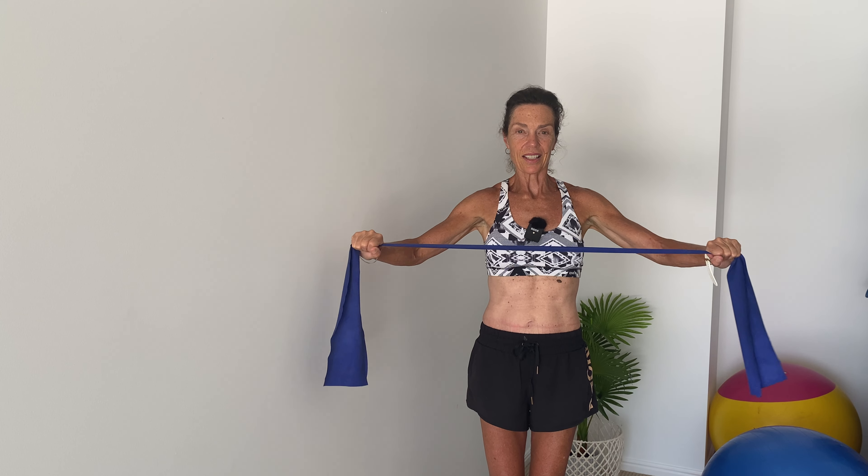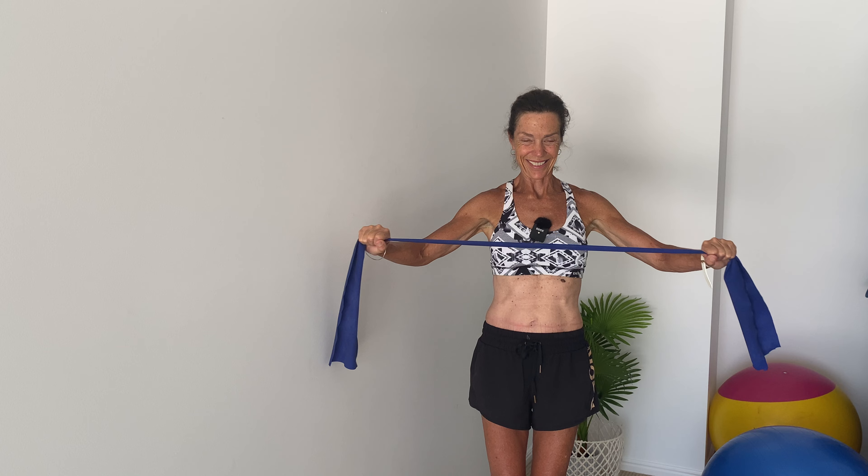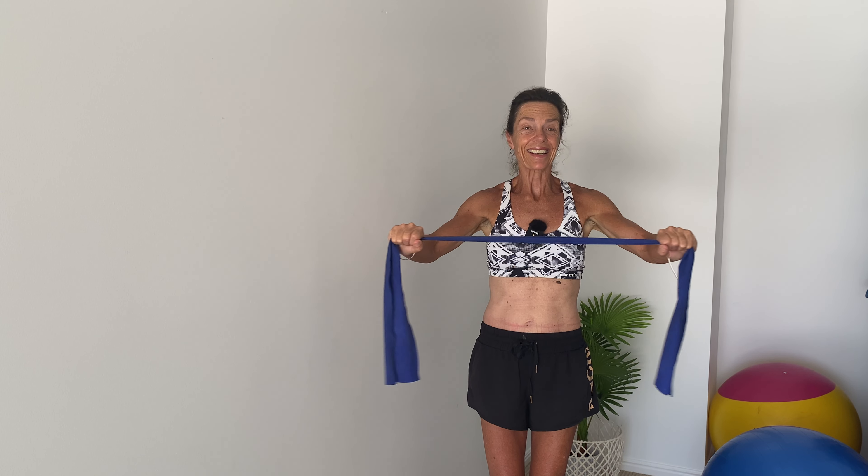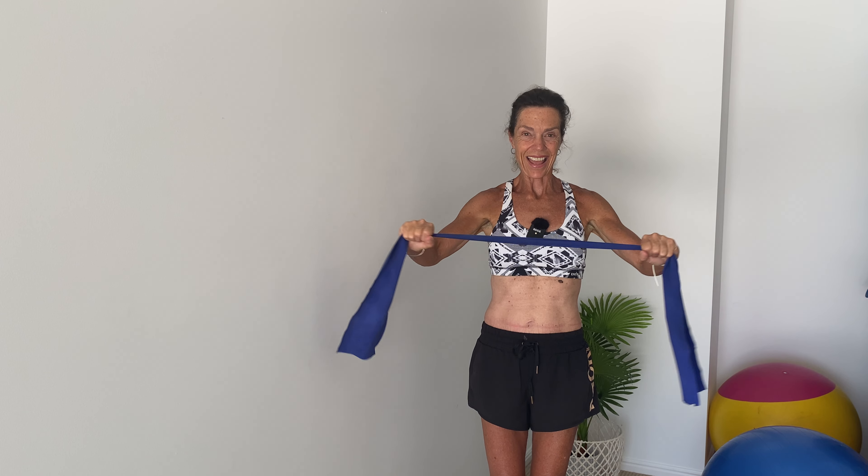Let's do another four — that's four, three, two, and last one. And relax.